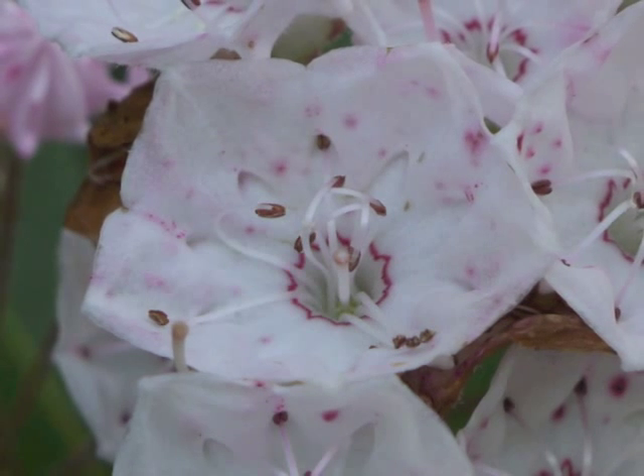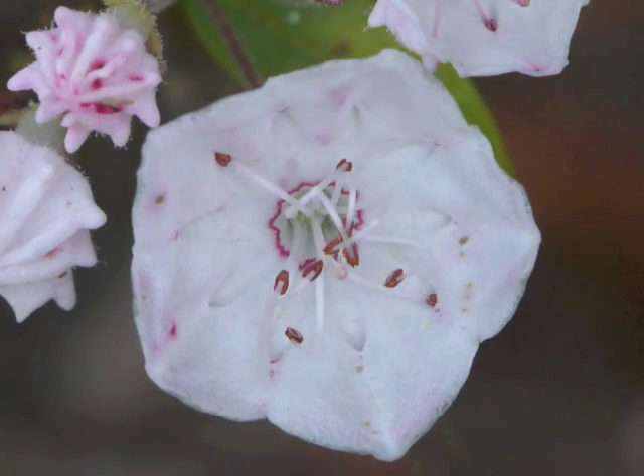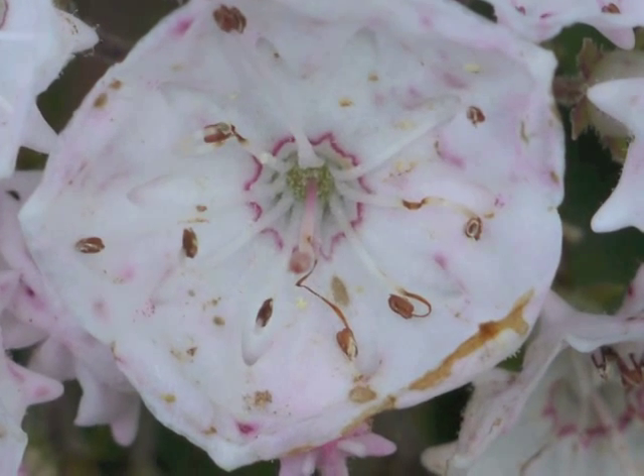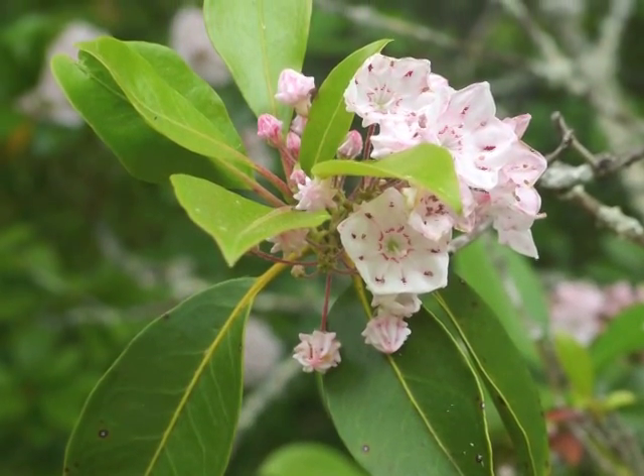Near the end of this fertilization process, the stamens may straighten before they shrivel to brown. Now we're going to look at the second part of Mountain Laurel's new growth in the spring: the leaves.